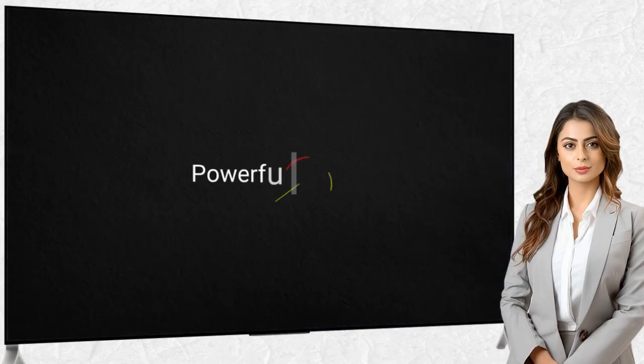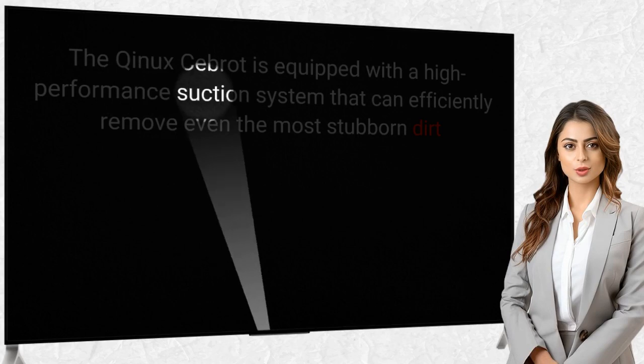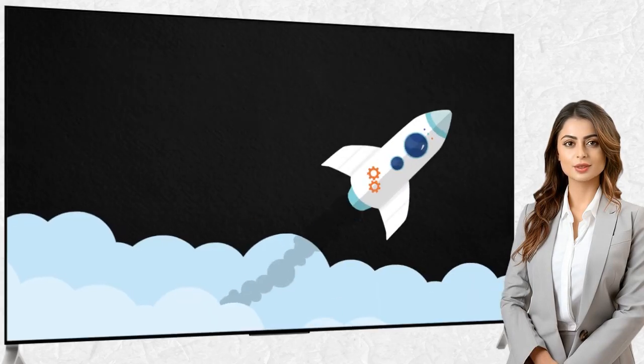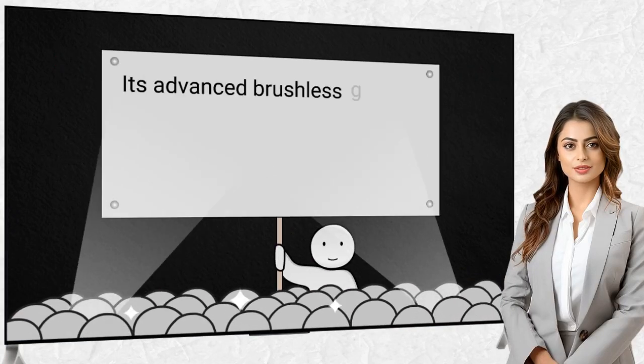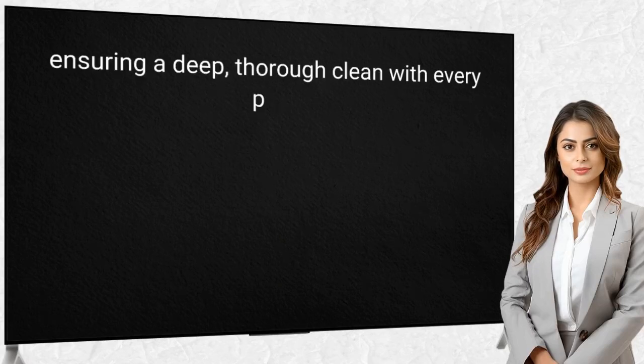Key Features — Powerful Suction: The Kinex Seabrot is equipped with a high-performance suction system that can efficiently remove even the most stubborn dirt, dust, and debris from your floors. Its advanced brushless motor generates impressive suction power, ensuring a deep, thorough clean with every pass.